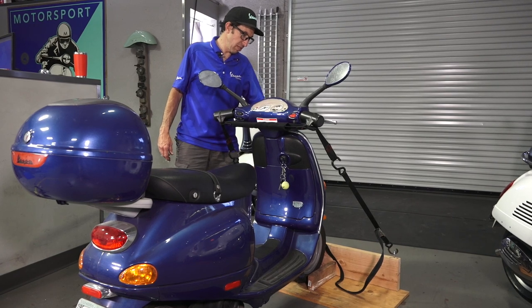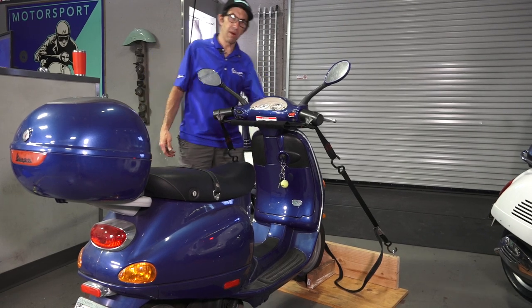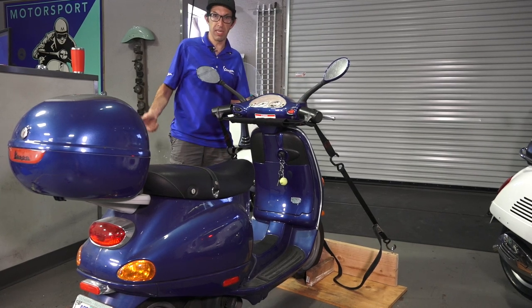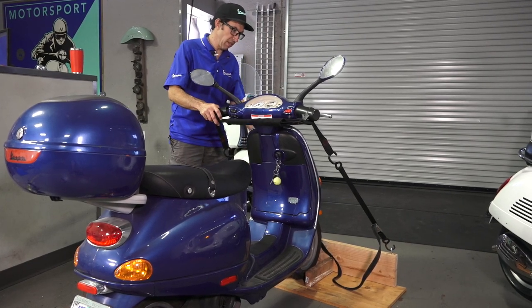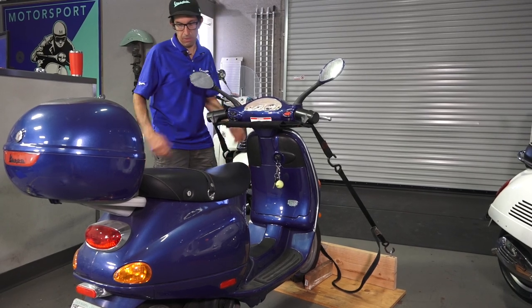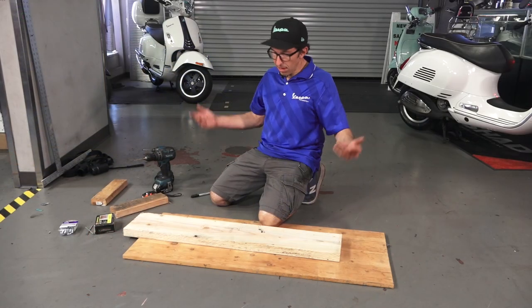One other purpose for a chock like this would be if you're going to put the scooter in the back of a pickup truck. You can put this whole thing in the back of the truck — it will keep the fender from rubbing on the bed of the truck, a common problem when you put a Vespa in the back of a truck, and it keeps the tire from moving around. So you put this in there, obviously tie down the scooter to the truck bed. That would be another use for something as simple as this little wood contraption here. So let's get started.